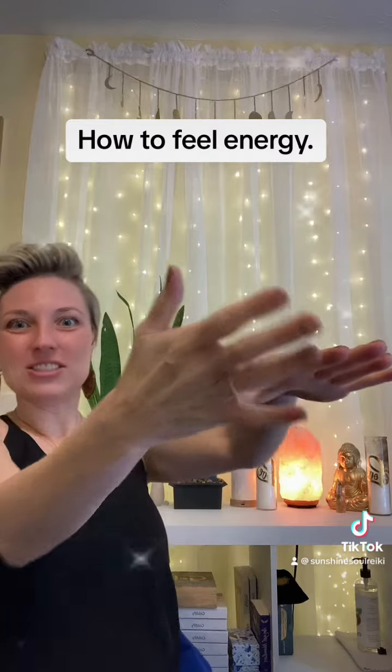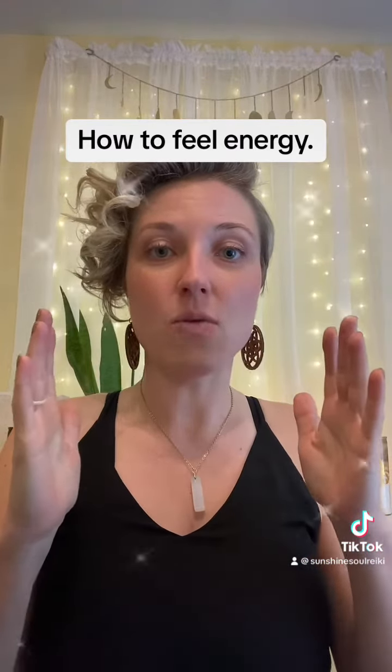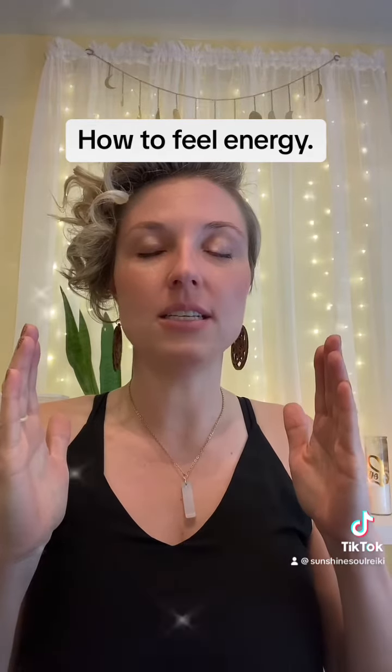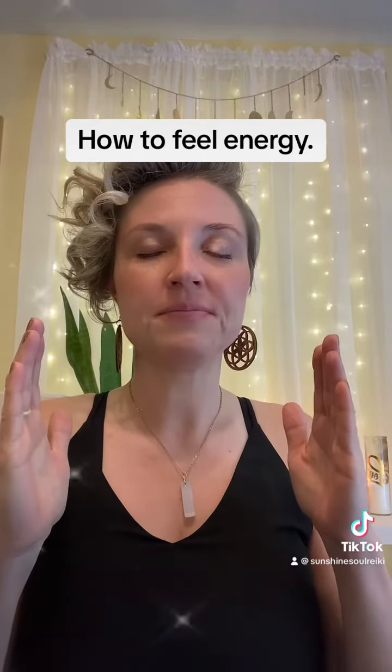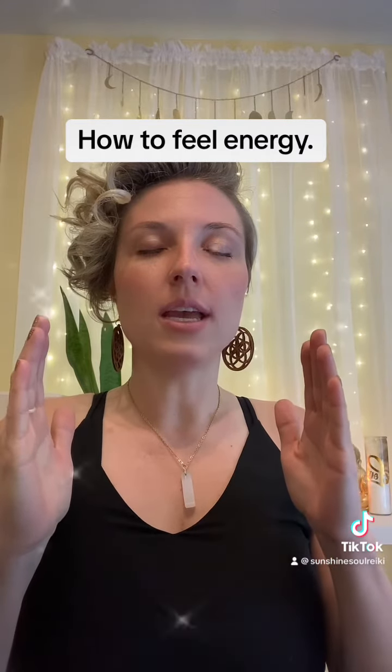Then when you're finished, stop. Come back to center, take your hands out about one foot away from each other, close your eyes, and take a deep cleansing breath.